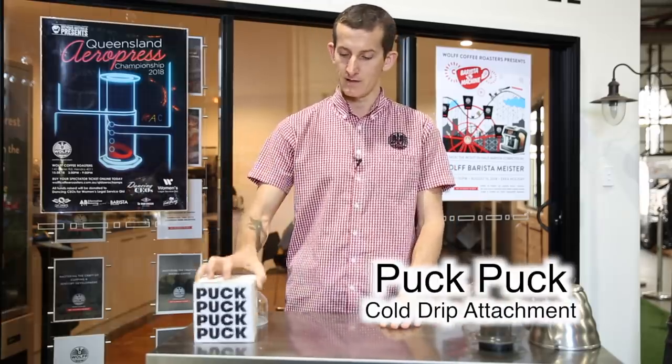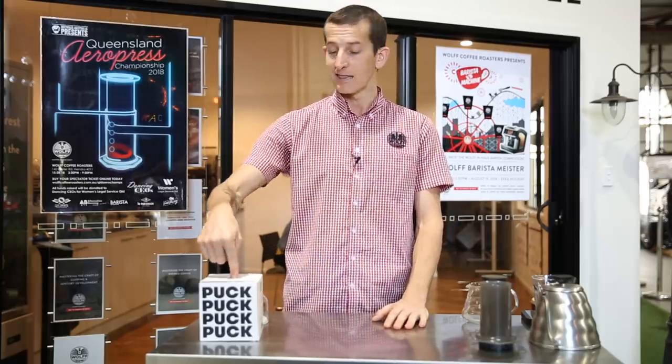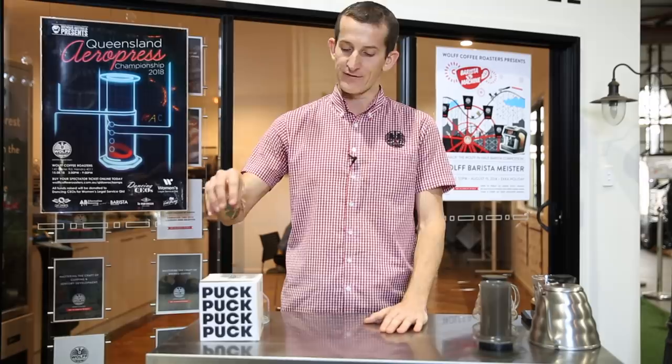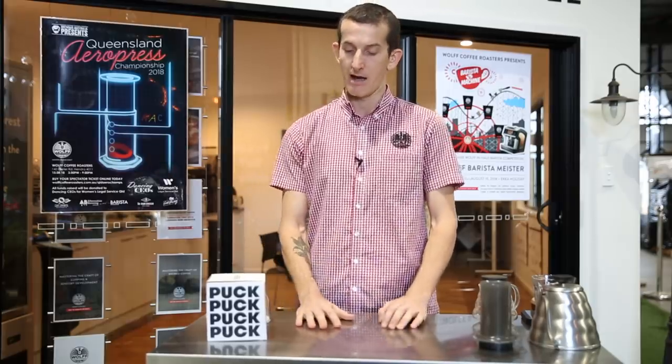The last attachment I want to share today is the Puck Puck. We've looked at different filtration styles and the Prismo for espresso-style coffee — the Puck Puck I literally only got in the mail last week. It's from a company in the UK, also a Kickstarter campaign, and the Puck Puck is designed to turn your regular Aeropress into a cold brew system. There are some home hack jobs for doing this, and I feel like the Puck Puck has taken all those into consideration and improved on them. You're able to control the drip rate with this cold brew system.